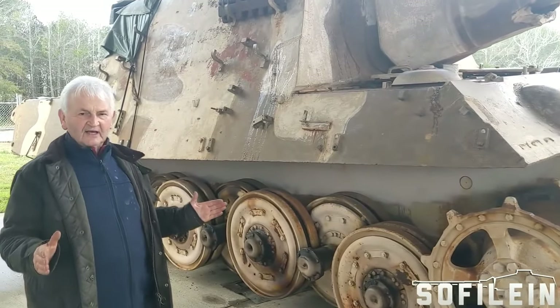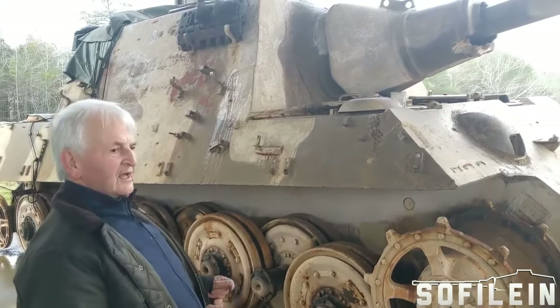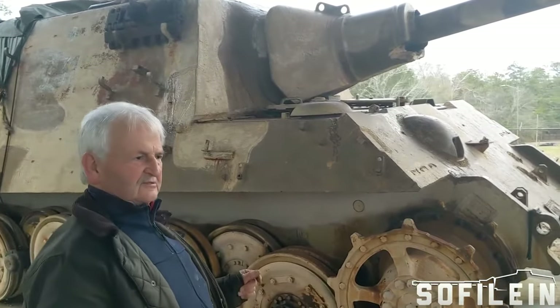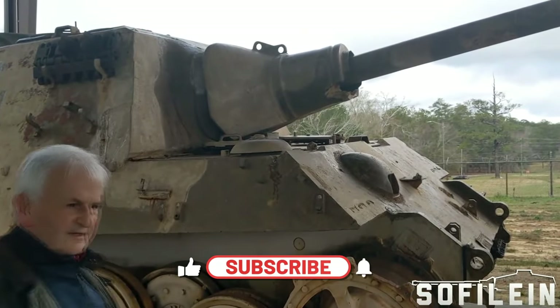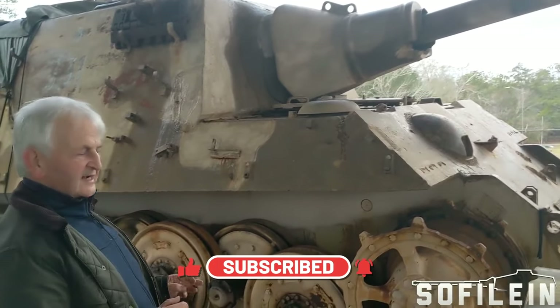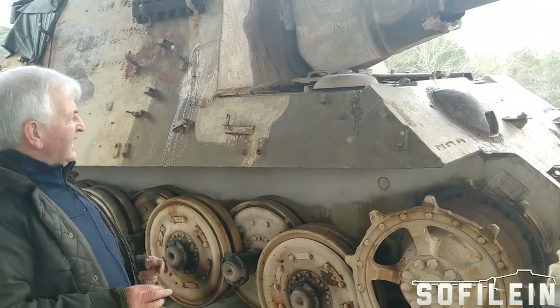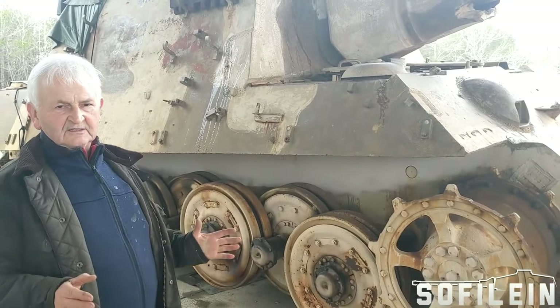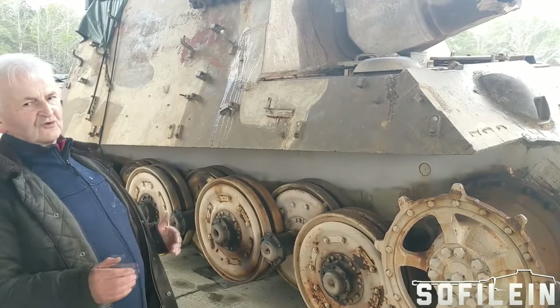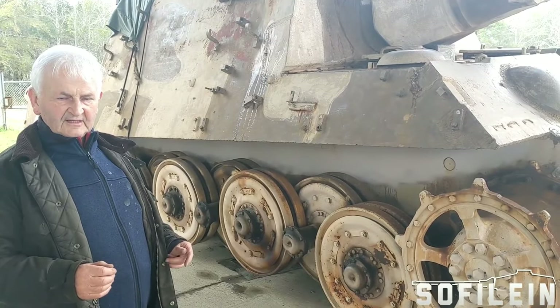Let me talk about where the Jagdtiger came from, where the design and the ideas came from. The Germans had introduced back in 1943 the Ferdinand, which was a tank destroyer based on the original Porsche Tiger, with an 88mm gun. They only had 90 of these, but they were extremely pleased with the success ratio of the Ferdinands in combat.